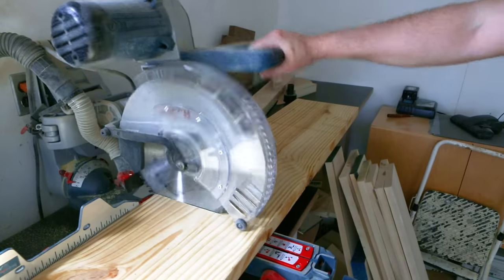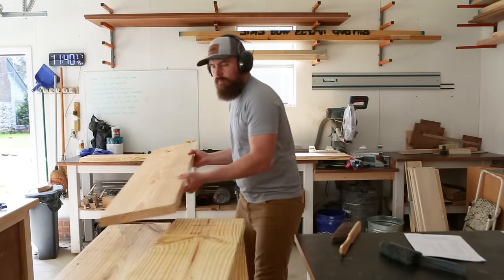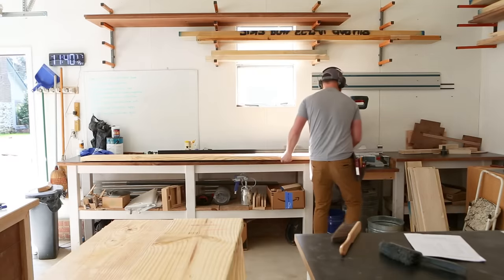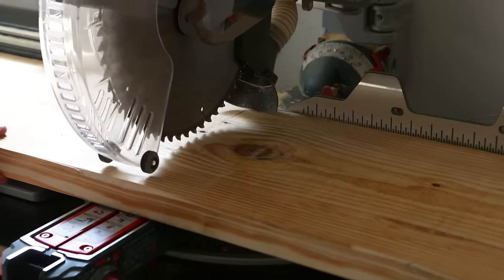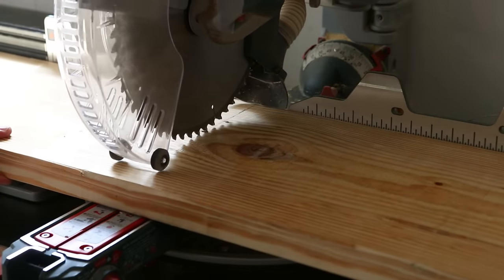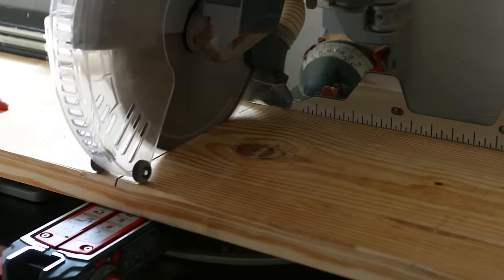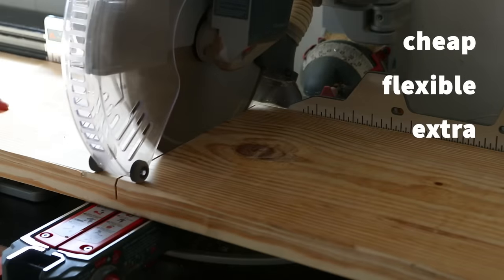While I do that, let's address the elephant in the room. You already have a decent workbench or assembly table, so why would you need sawhorses? Isn't that kind of a step backward? If you don't have a work table already, you should definitely stick around because these sawhorses are a much cheaper and faster way to get started woodworking than investing in a fully functional work table. I like to think of sawhorses as a cheap, flexible, extra, and mobile workbench.